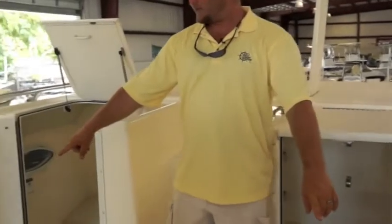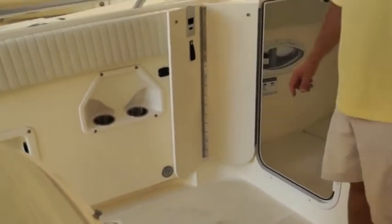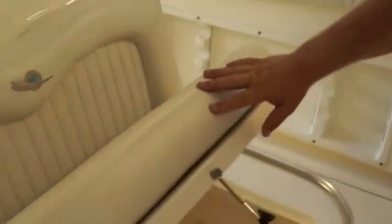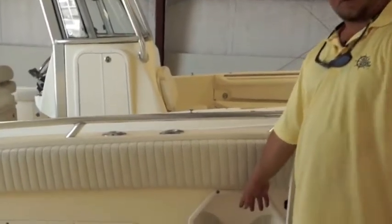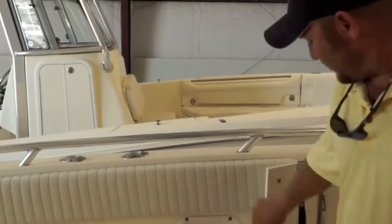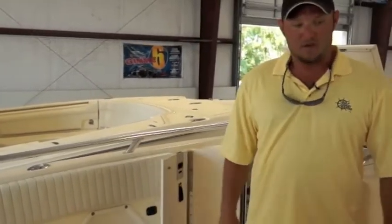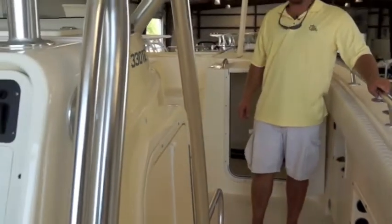On each side over here, we have large fish boxes that drain out of the boat where you can store your catch of the day. And a convenient ice chest right here built in to store your drinks and snacks. There are cup holders on each side of the boat with 12-volt power supplies for your charging needs. Also coming down are rod holders that run the length down here for your excess rods until you need them.